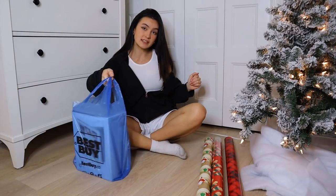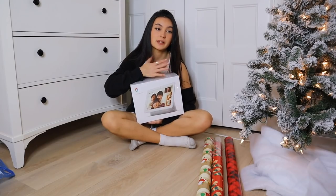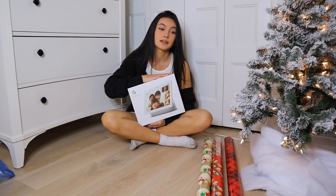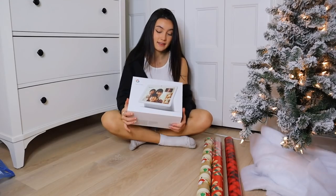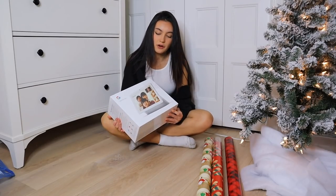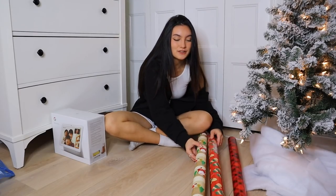First gift of the season we're gonna be wrapping. This is a monumental moment. This one's for my mom — me and my brother put this together. I'm not gonna say what it is out loud because I'm scared she's gonna hear. But you can see from the picture exactly what it is, and I think she's gonna use this a lot. I don't feel like this is such a mom thing to have, but I'm excited — it's the first gift of the season.